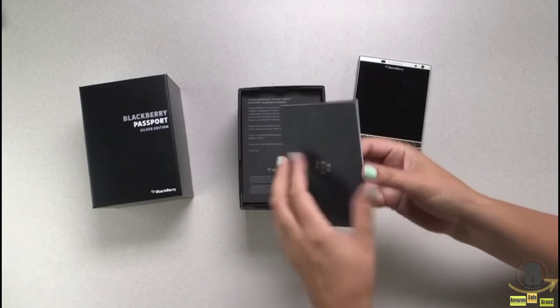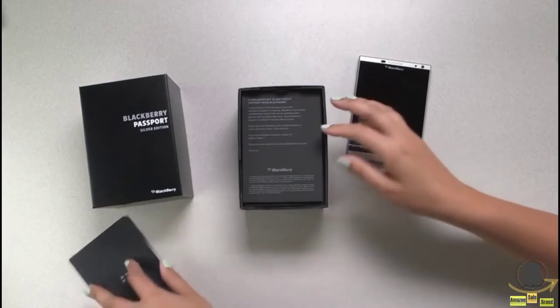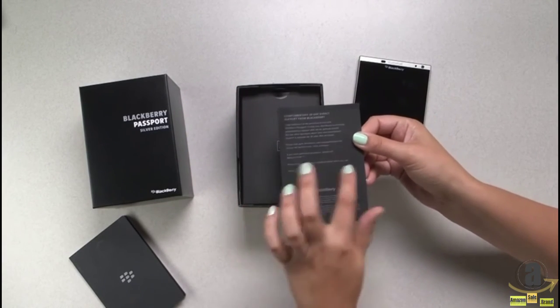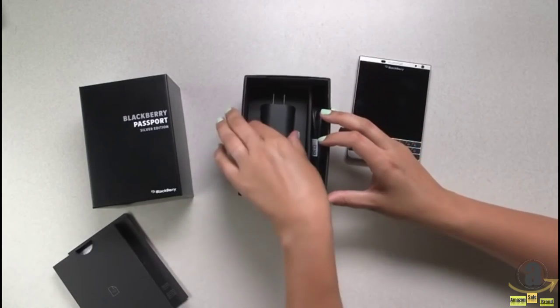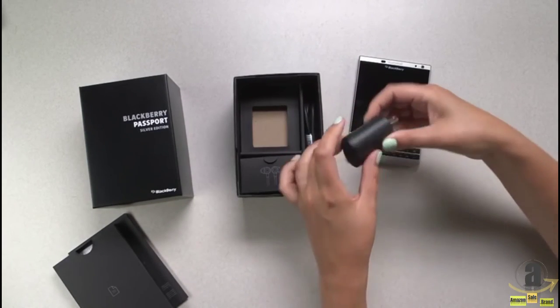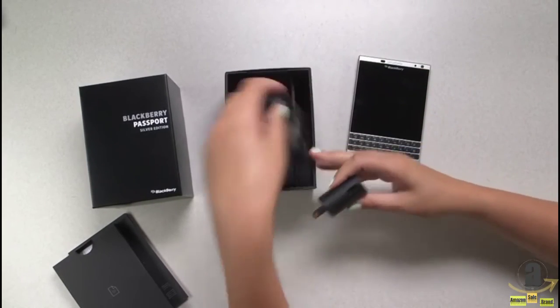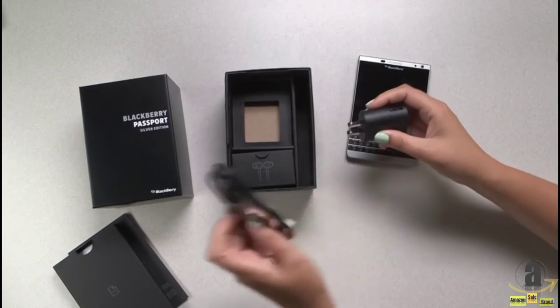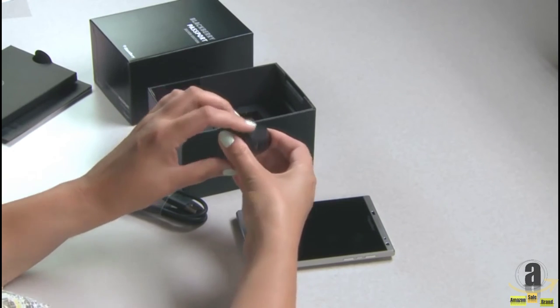As with other Passports, we have our user manual that goes through all the things you need to know for setup. We also have the complimentary 30-day direct support from BlackBerry with our direct number should you need anything, and of course warranty information. There's the power charger with USB port, and the micro USB cord which plugs into that and then into the wall. If you're not in North America, this will be specific to your region.